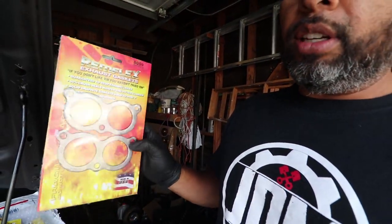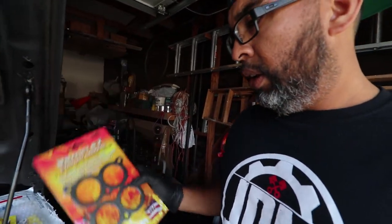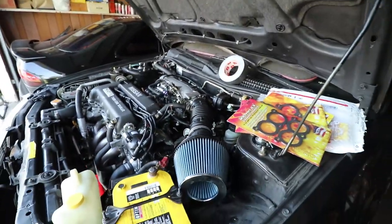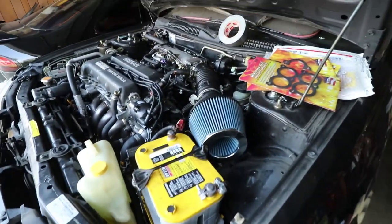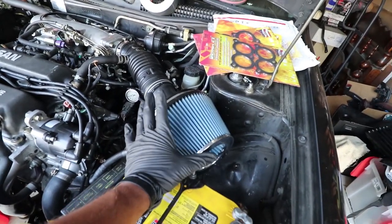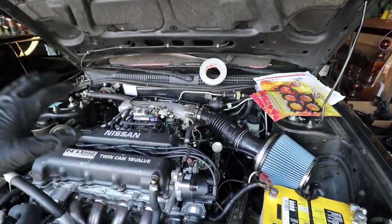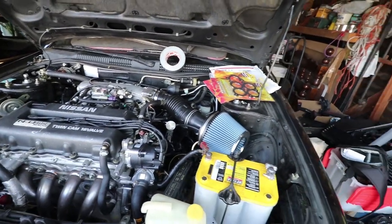This is the exhaust gasket for the primary where it connects to the secondary on the Fujitsubo header, so I'll get that replaced. Another thing we're going to do is remove the VE MAF and the pop charger, and just put in the stock DE MAF and the stock ECU back in, so it can be drivable.